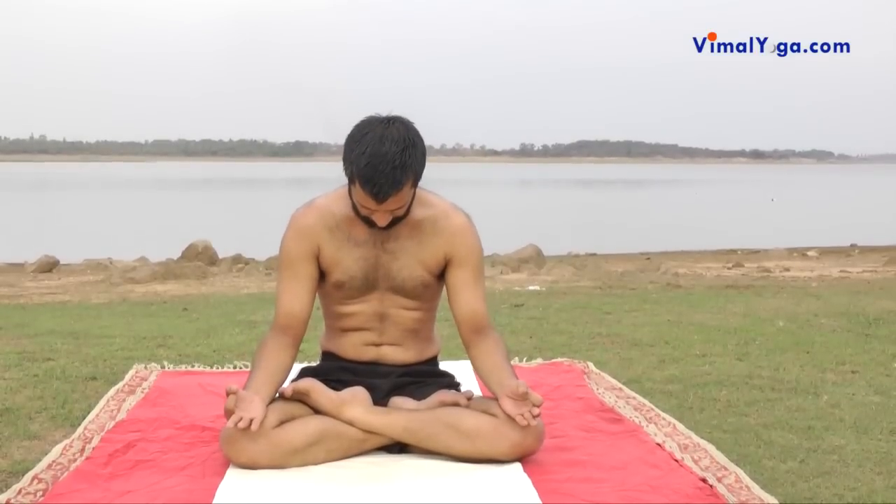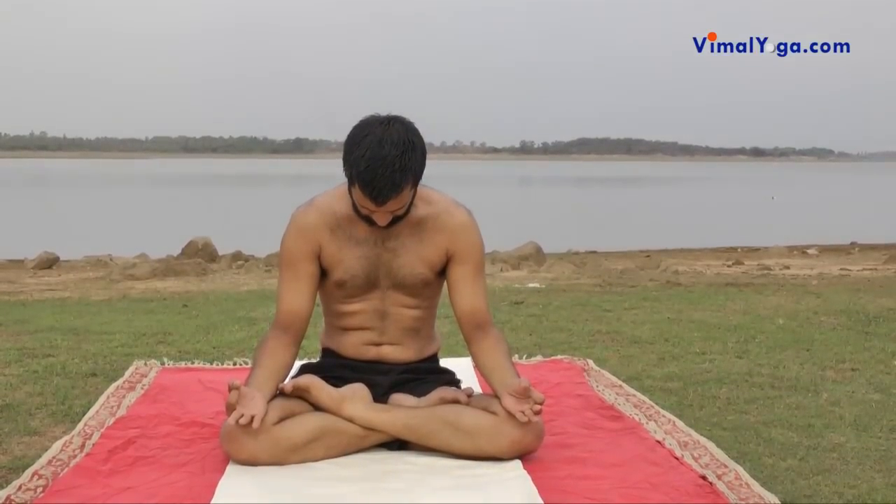Bahiya Pranayama is performed by exhaling completely and then maintaining the post-exhale state with three contractions. Contract your throat muscles by bringing your chin down — this is called Jalandhar Bandh. Contract your abdomen muscles by pulling them inside — this is called Udyan Bandh. Contract your bottom muscles — this is called Mooladhara Bandh. Exhale fully through the nostrils keeping the mouth closed.